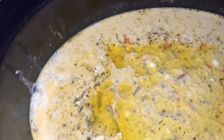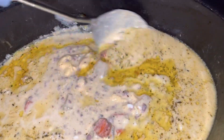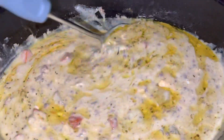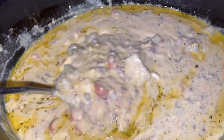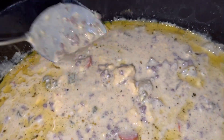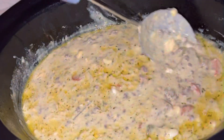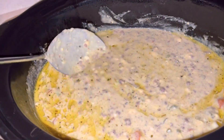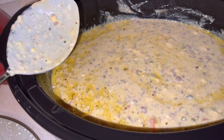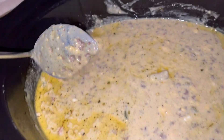It's been an hour, we've turned off our crock pot, and this is our cheeseburger soup — it looks good! I hope y'all try this recipe and it turns out really well for you. This is another episode of MK's Kitchen. I hope y'all like, comment, subscribe, and I'll see y'all later — bye!